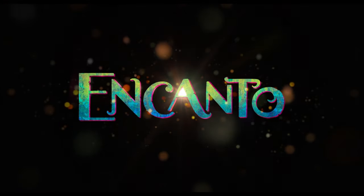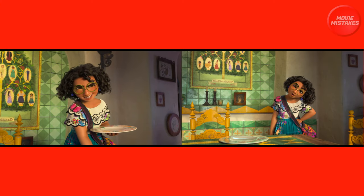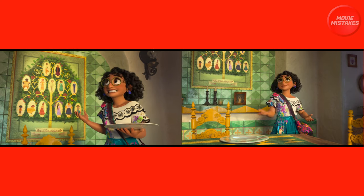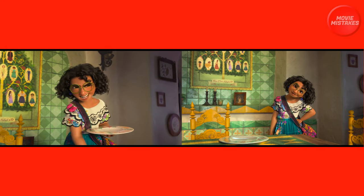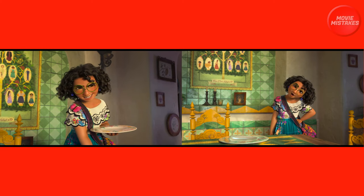In this episode of Encanto Movie Mistakes, here we see Maribel setting up the table for dinner. In both shots, focus your attention to the chair to the left. In the shot on the left, notice that the chair is just high enough to be in front of the picture that's on the wall.